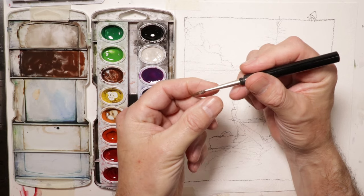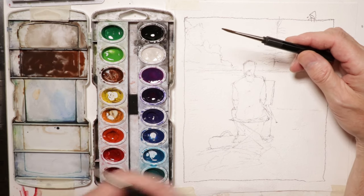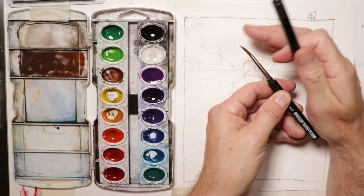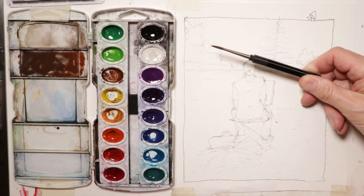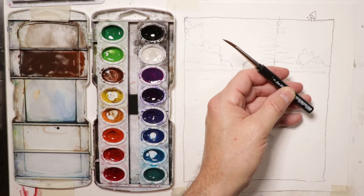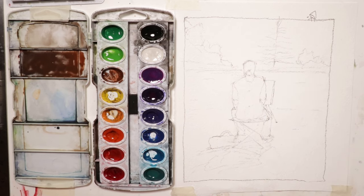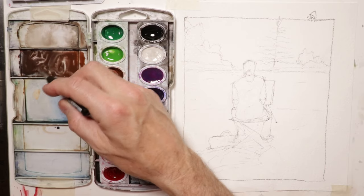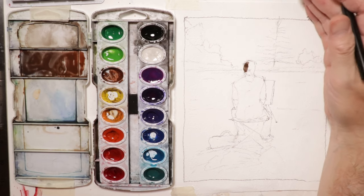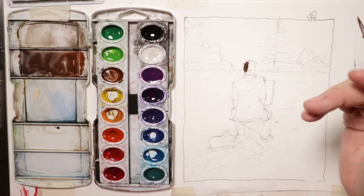I'm using a Da Vinci travel brush — actually, I have two of these. One is synthetic hair that comes with the Schmincke watercolor set, and the other I purchased separately as a number four. Actually, this one's a number five, so let's use this one — the number five that comes with the Schmincke watercolor palette. Since we know the light's coming from somewhat the right and the front, we're painting into the light, so the light is shining towards us.